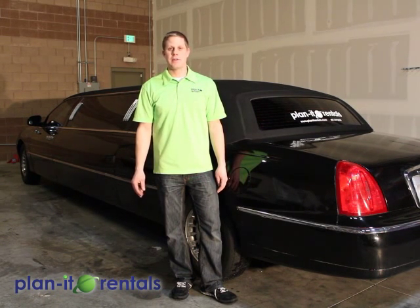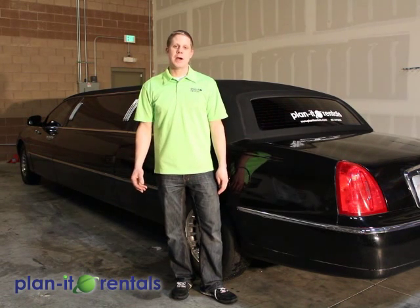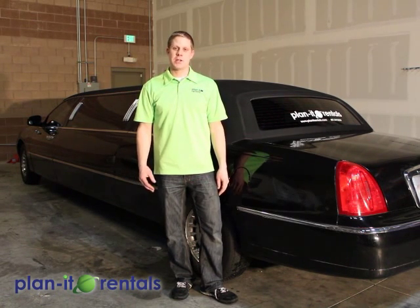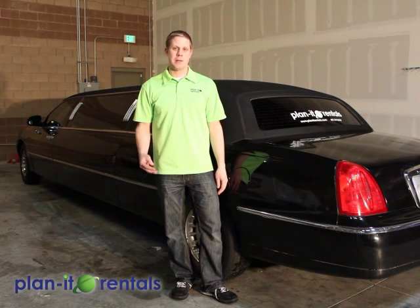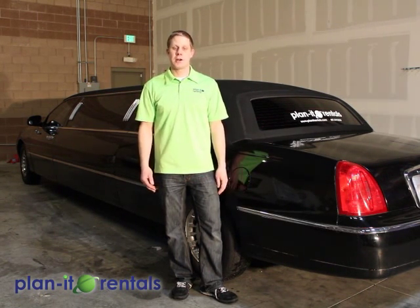Also, the driver of the limo will need to be over 21. And by law, you do not need a special driver's license to drive the limo as long as the driver is not being paid. So that is part of our agreement.